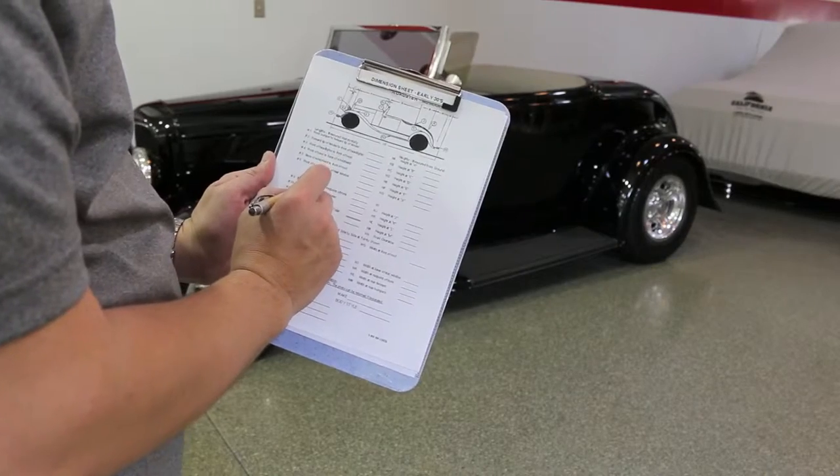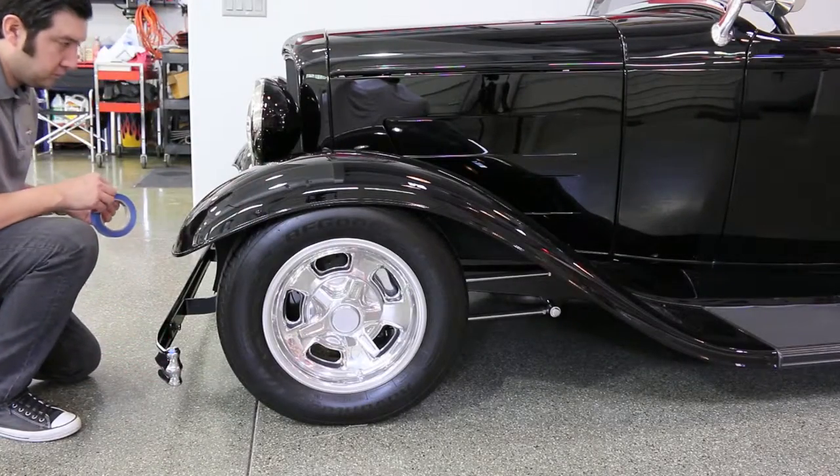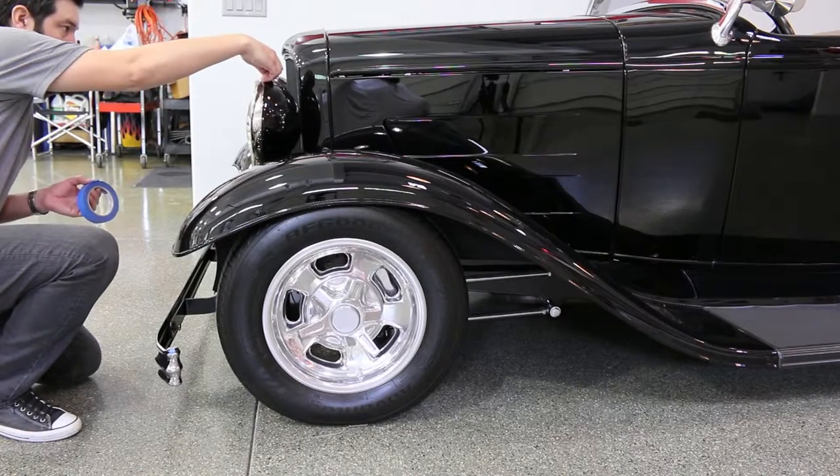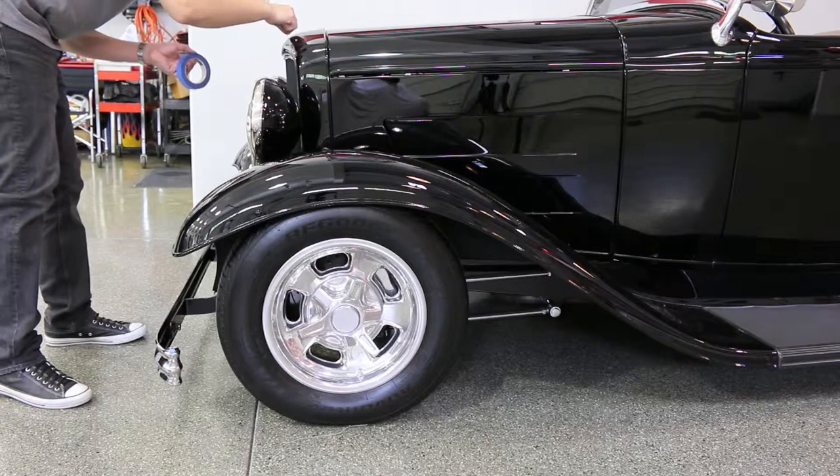We have a library featuring thousands of custom car cover patterns, so we usually do have patterns available for all the new and classic cars on the road. Should we not have a car cover pattern available for your vehicle, we can fax or email you a dimension sheet to complete.